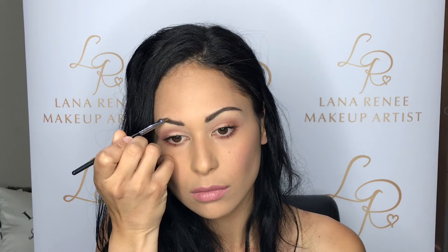I'm now finishing off with my Becca highlight in Opal — this is one of my favourite highlighters. I'm using this on the highest point of my cheekbones, down the centre of my nose and in the corners of my eyes.